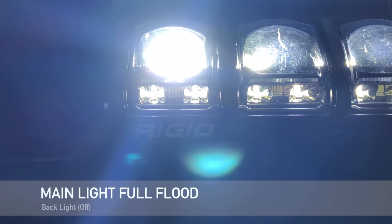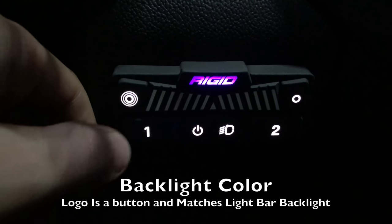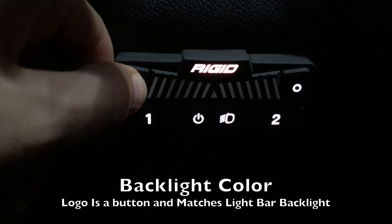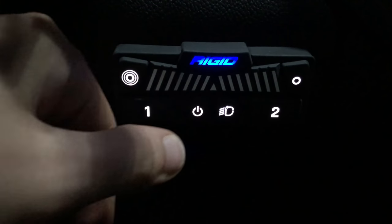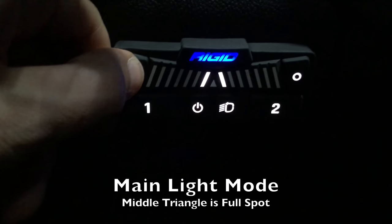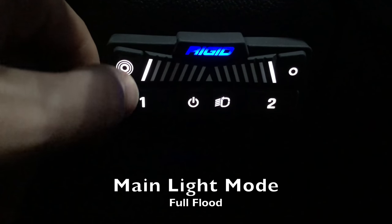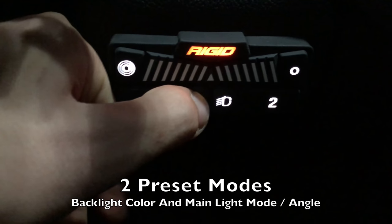Here's the controller that comes with the bar. The logo shows the color of the backlighting — you can choose through primary colors or again let it scroll. It has a GPS option but it's not installed now. Turning it on, you'll see the triangle in the middle — that is full spot — and as I bring it out, this brings it to flood mode. It has two presets and it controls both the backlighting and the mode of the primary light.